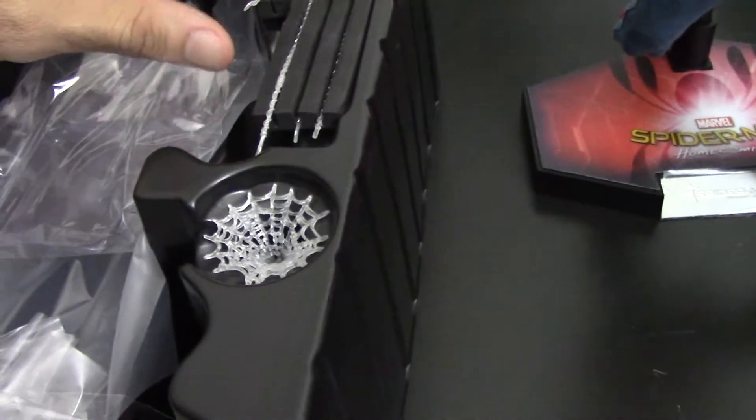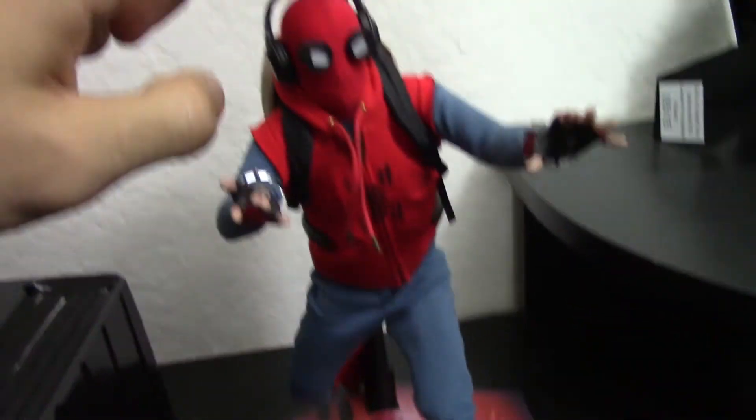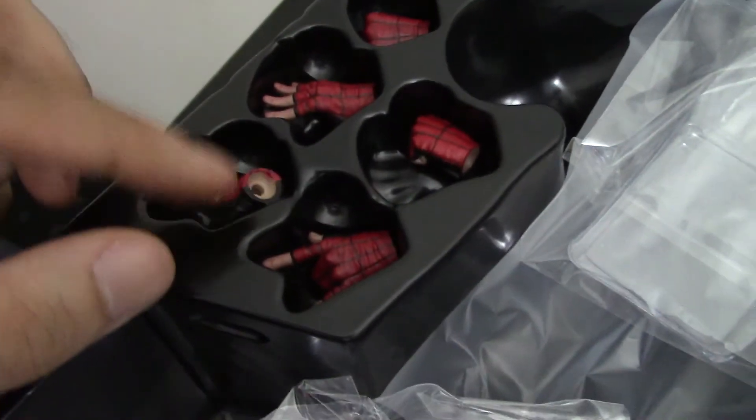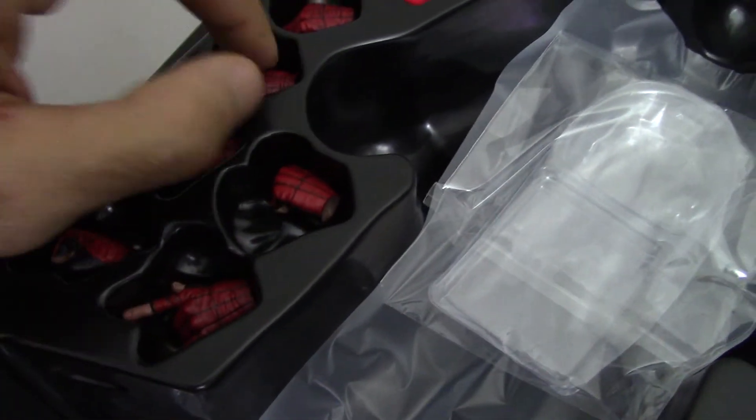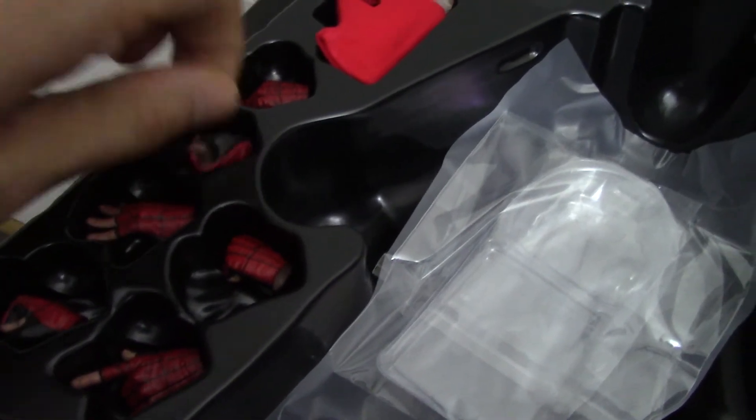He's got this spider web thing, which I haven't even looked at. I don't like to mess with the webs — it clutters the display, I think. I prefer not to keep them out just because I feel like his head will get dusty. He's got a fist, shooting hands, fists, wall-crawling hands, and gripping hands. These hands have a little grip in them for him to hold the webs. He's got a mask to hold in his hand for when he's unmasked — that's a really cool feature.